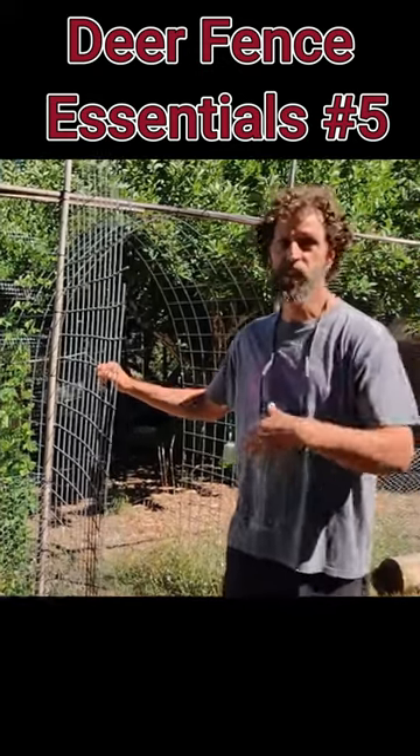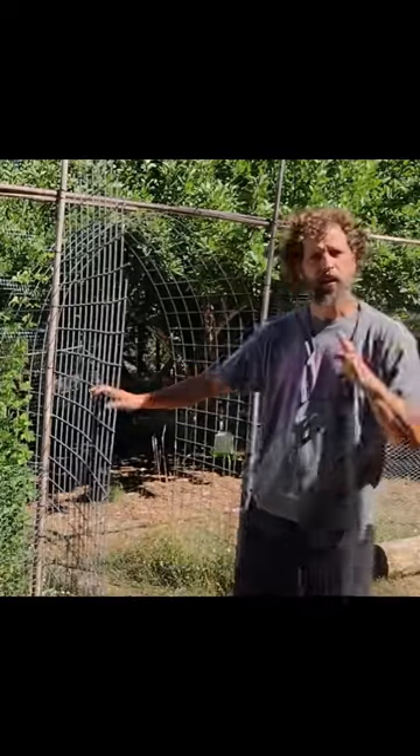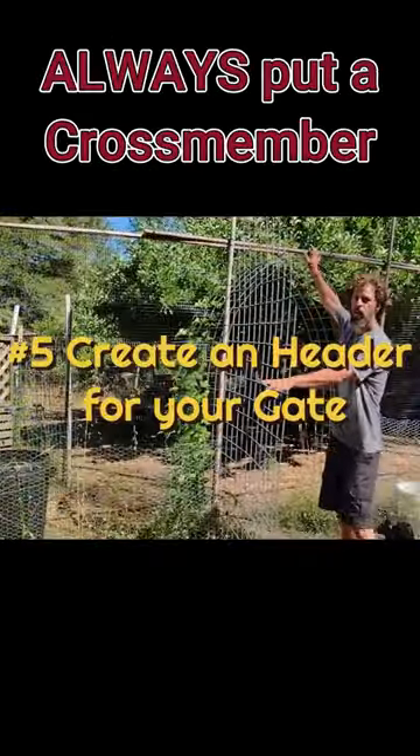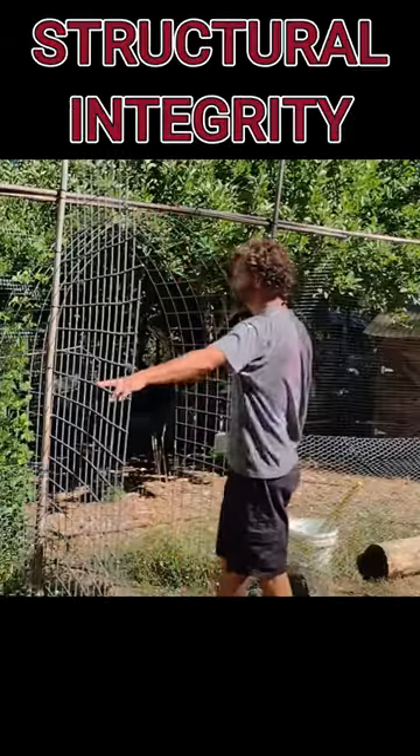The next biggest engineering feat of keeping the deer out of your garden is building your gates. One of the main tips I would tell you, no matter how you're building your gate, always put a crossmember across the top. Putting a crossmember across the top is going to give this structural integrity.